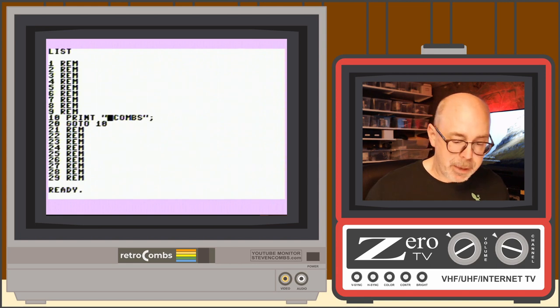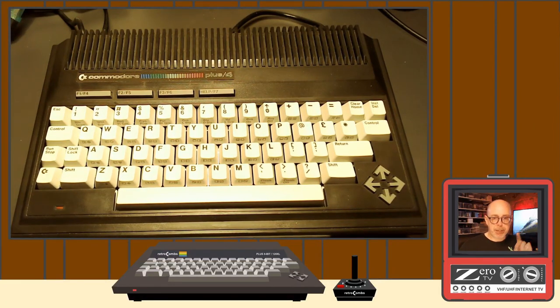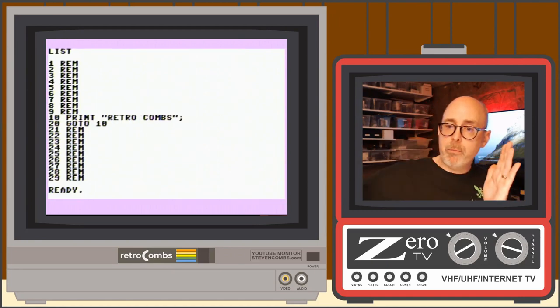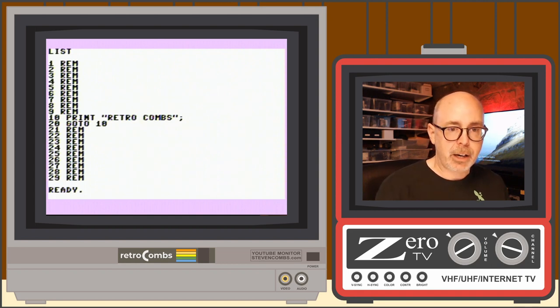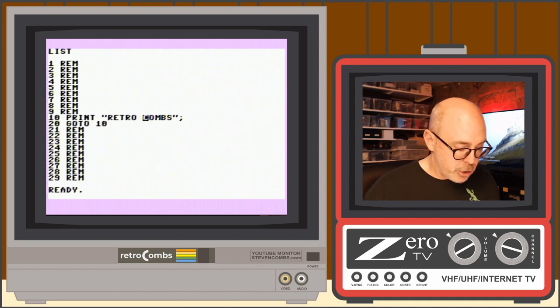One very useful escape code is Escape+A for auto-insert mode. When enabled, typing automatically pushes existing characters to the right. To cancel auto-insert mode, hit Escape+C. That returns to normal overwrite behavior.